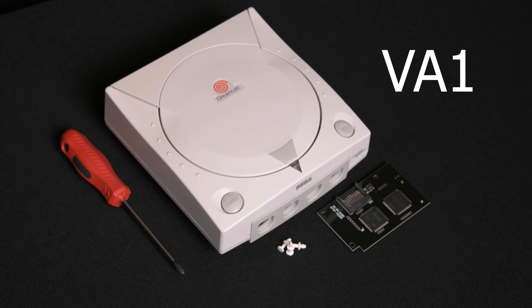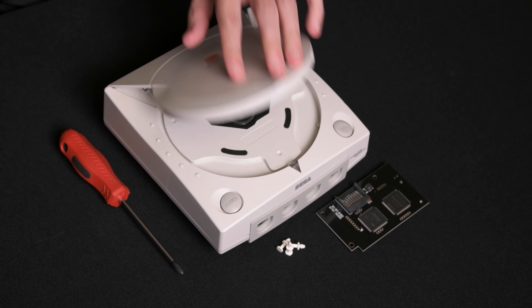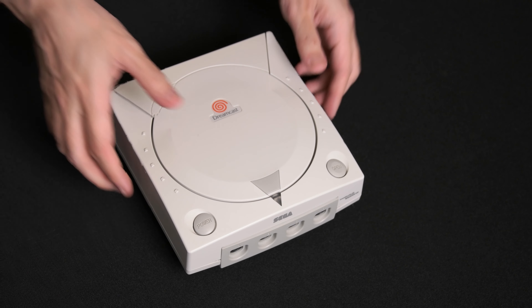First, if there is a game inside of the Dreamcast, remove it. Flip the Dreamcast over and remove the modem or ethernet adapter. Next, take your screwdriver and unscrew the four screws.